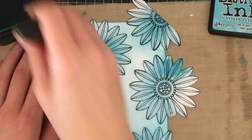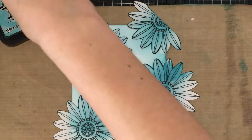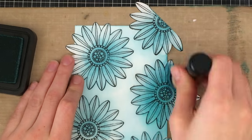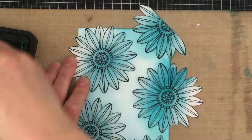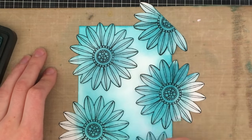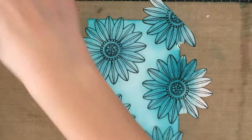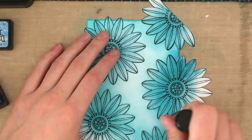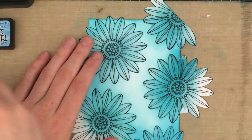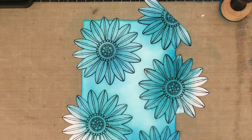I'm going now with my darker color, which is broken china, and I'm going pretty much on the flowers and making sure there's a shadow underneath the flowers. Then I'm going in with the peacock feathers, which is a much more vibrant color, and I'm going along the edges and then into the flowered area, keeping that middle part fairly light. And lastly the salty ocean — I'm just adding bits and pieces here and there, not adding too much because I still want it to be a teal look, not so much a blue look.